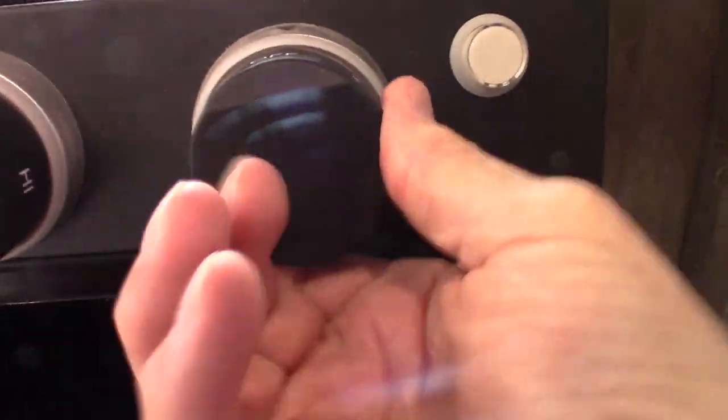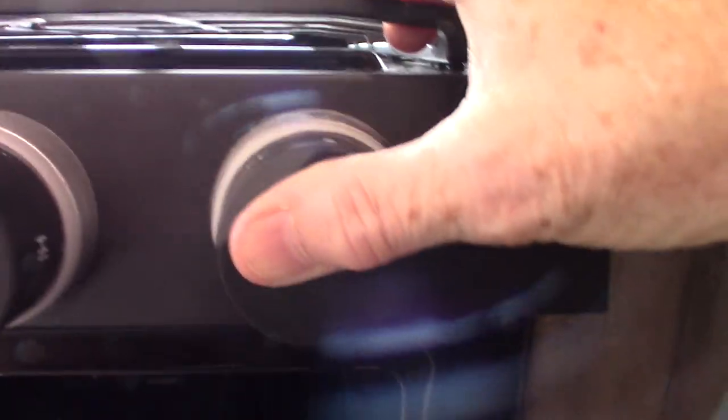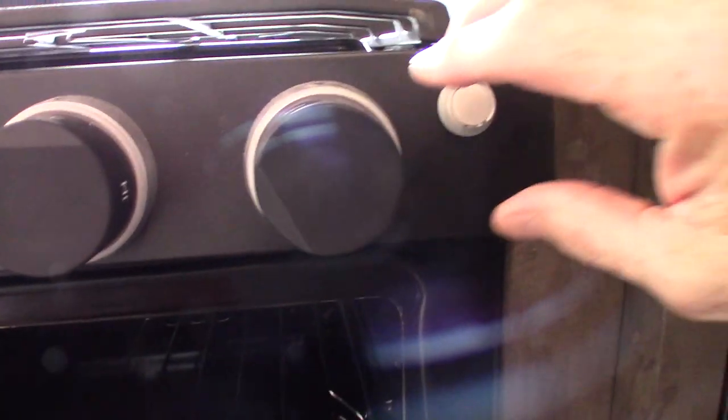Down at the bottom all the way to the back there's a pilot light. To light the oven, go to the oven knob, go to the picture of the pilot light, and depress it. Keep it depressed and light it at the back. After it lights, hold it for about ten seconds until the thermocouple heats up, then go to operating temperature. When you shut it off, the pilot light will go out, so you have to relight the pilot light each time you use the oven.